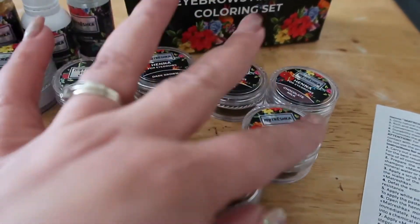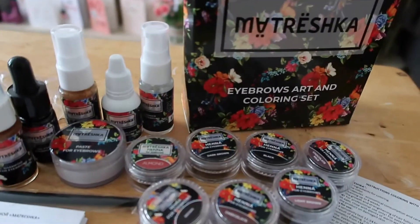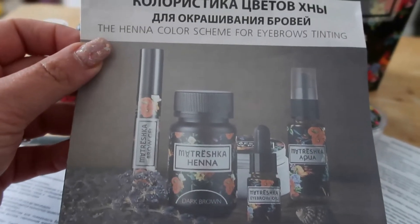So without further ado, let's take off my makeup. These are my natural eyebrows without any makeup on. I probably had microblading over two years ago and I've got the stain from that, but microblading just doesn't last on my eyebrows. I'm going to use just one full capsule of the dark brown — I like my eyebrows to be dark.